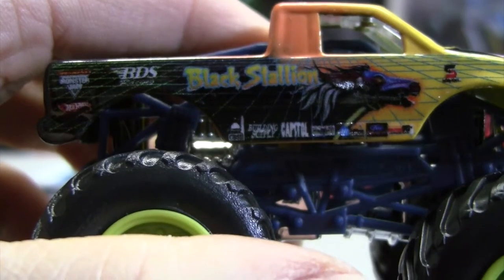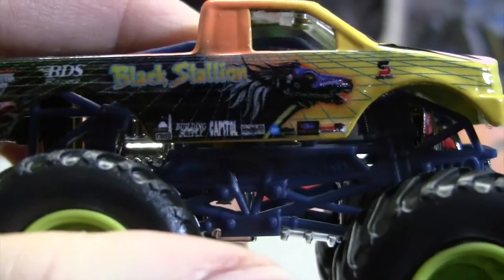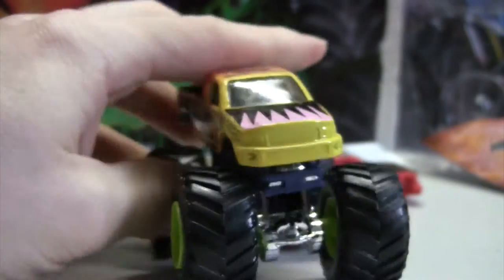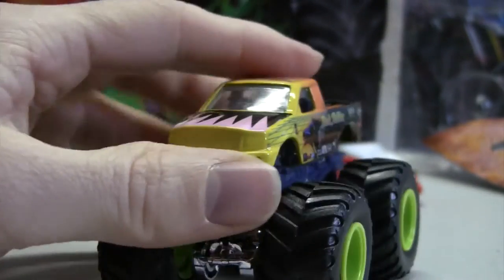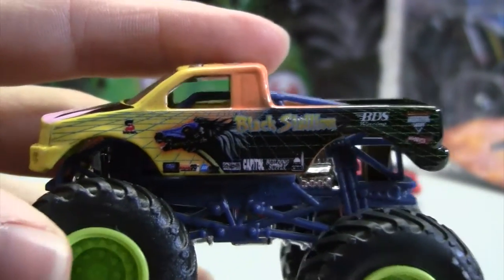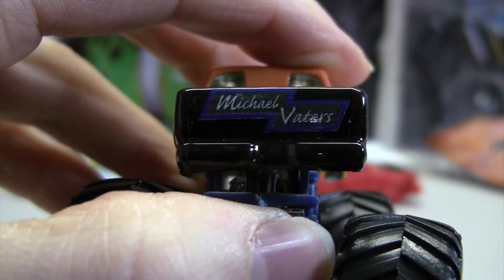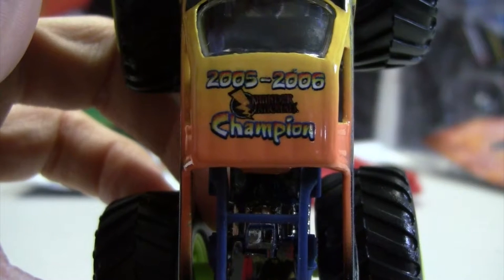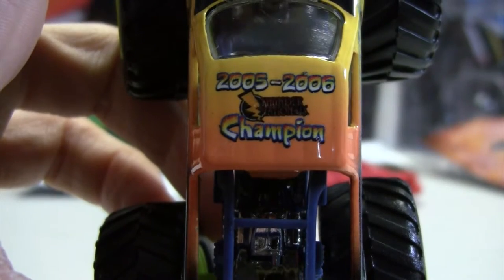You can see it has an Advanced Auto Parts Monster Jam logo, the Hot Wheels logo, the sponsors, the name of the truck, and the black horse. There's also some design on the hood, and then on the other side it's pretty much the same. It has Michael Valdas on the back, and on the roof it has the 2005-2016 Thunder Nationals Champion.